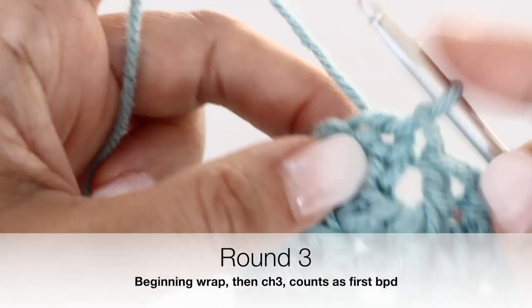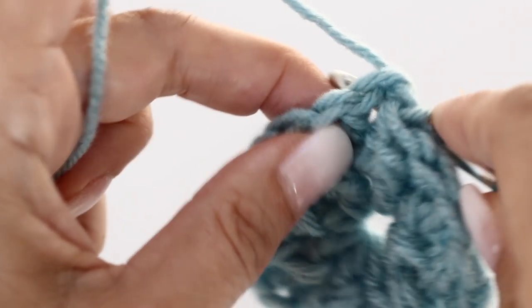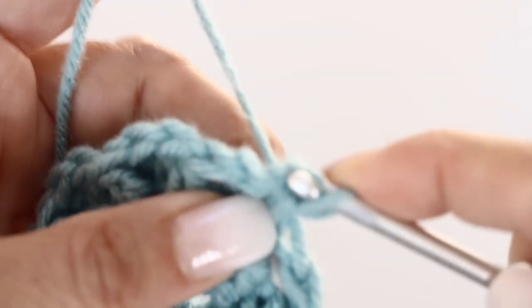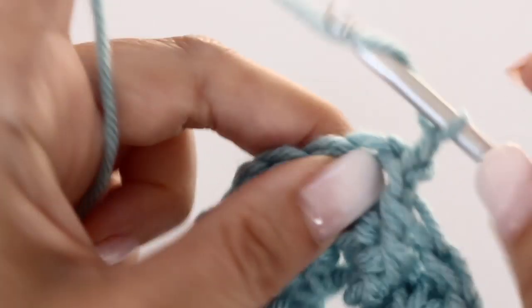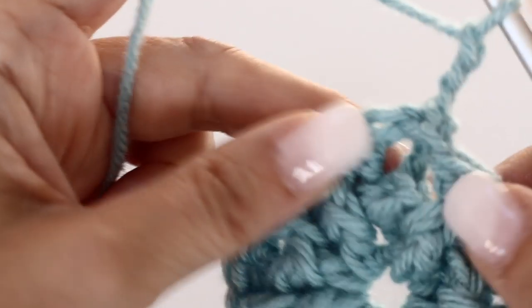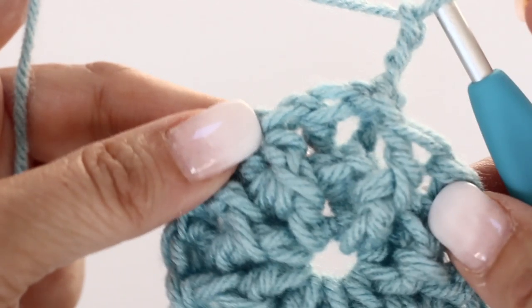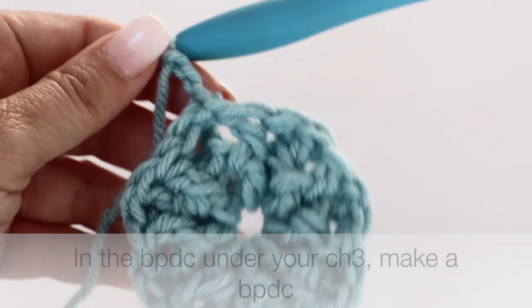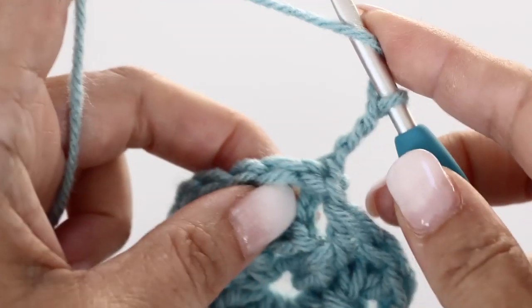Begin round 3 the same way we begin every round: wrap your crochet hook around the post from the previous round from the back, yarn over and through that post, then chain 3. Your chain 3 counts as your first back post double crochet. In that same post from round 2, make another back post double crochet, therefore increasing — it is going to be another round of increases.